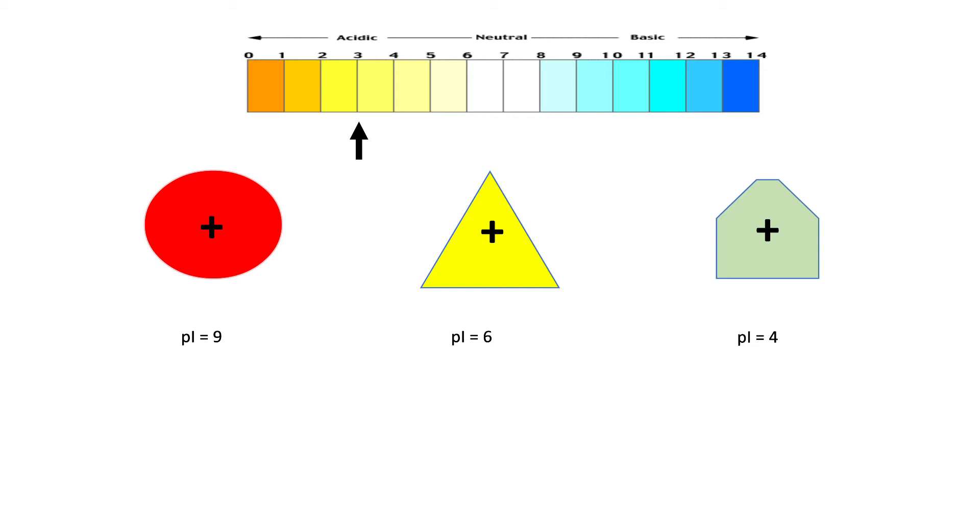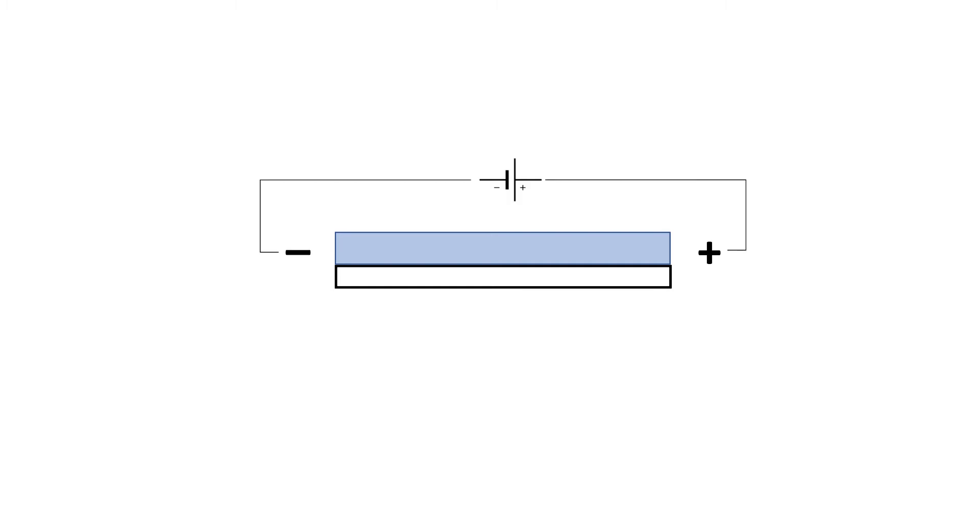Now, suppose this is a glass slide with agarose gel laid over it. In this agarose gel we carry out electrophoresis, initially running a mixture of ampholytes. When we apply current, the ampholytes distribute and create a pH gradient across the gel — either increasing or decreasing in one direction. Now, these three proteins with different pI values are subjected to electrophoresis. Because the pH is initially high, all three proteins are negatively charged, so they all move towards the anode.